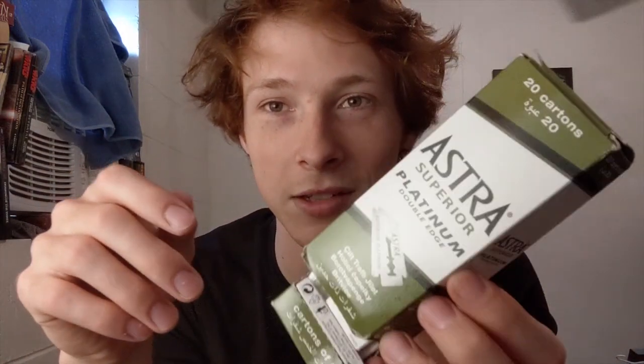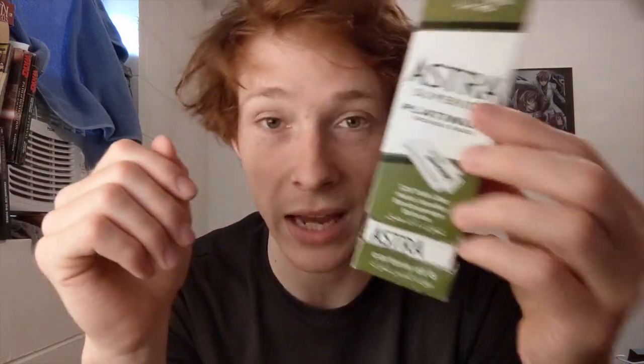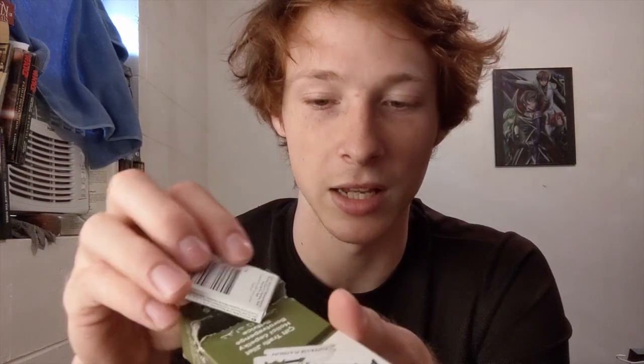Moving on — blades are so cheap. This is 20 cartons of blades, five blades in each carton, for 10 dollars. It is ridiculous how much shaving you can do with just this. I've had this for years and years. One blade will last you six shaves — I probably take it way further than six shaves. I just keep shaving until I feel that I need to stop.